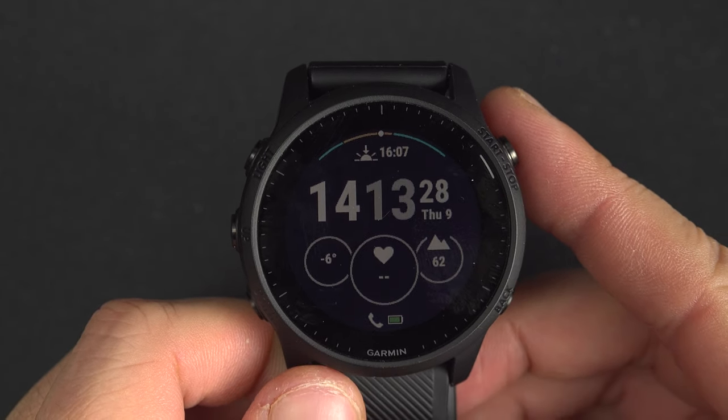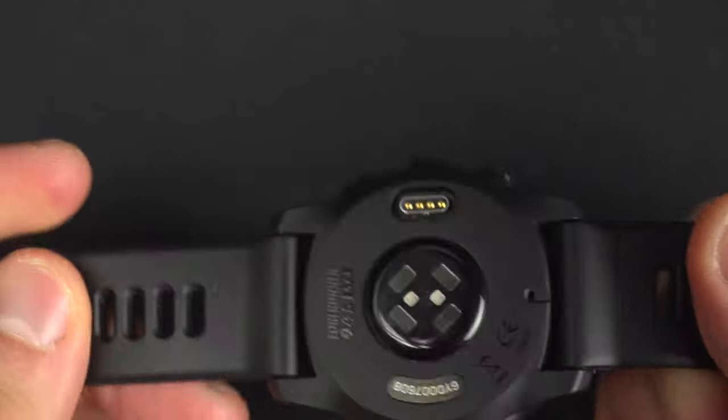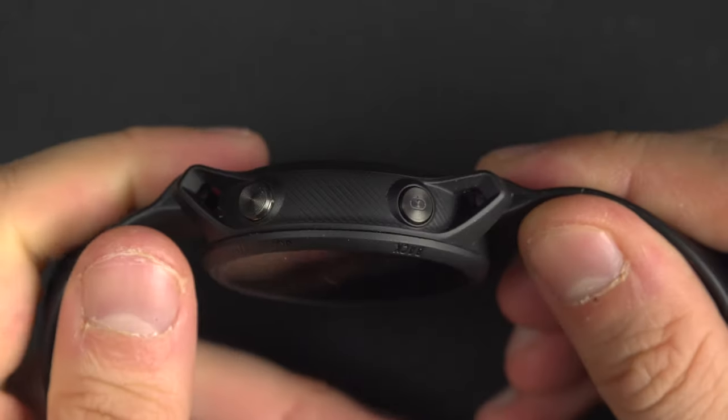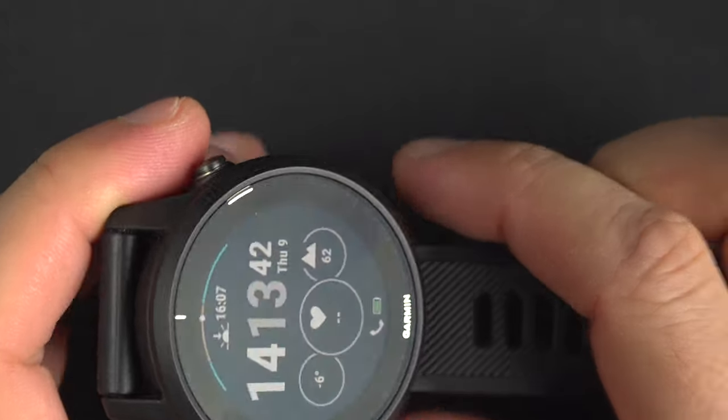To replace the wristband of your Garmin Forerunner 945, it's not the easiest one. When you look around, there is absolutely nothing obvious, so you can easily replace it.